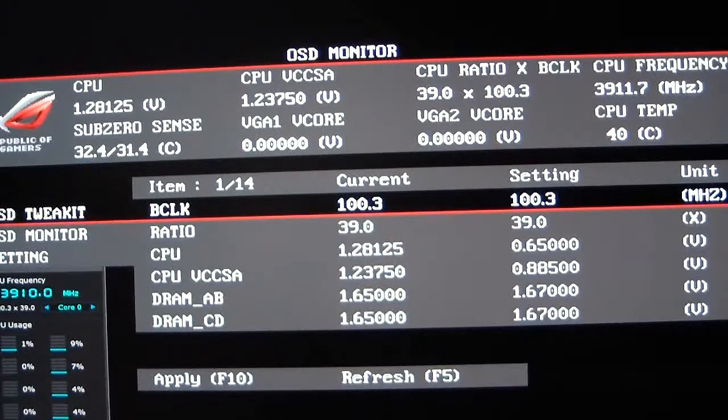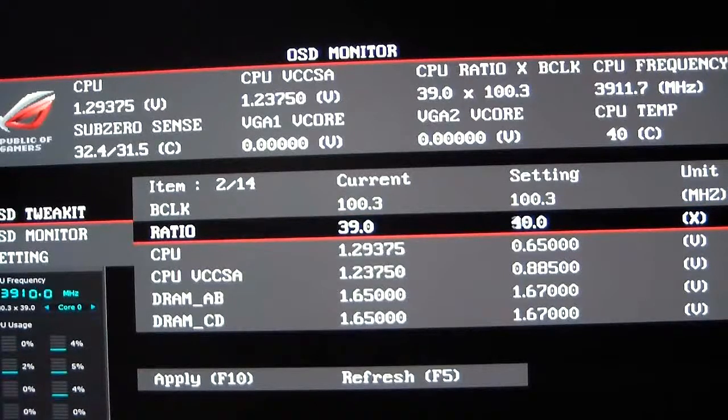With Sandy Bridge, Sandy Bridge-E, and the upcoming generation of Intel processors, we've basically gotten away from raising the base clock to performance tune — we're using the turbo ratio or CPU multiplier to tune our systems. So I'll hit the plus button on the keyboard and raise the multiplier — I've raised it to 42. Hit F10 to apply those changes, then Enter to confirm. After a couple seconds you'll notice the CPU frequency on ASUS AI Suite 2 changed to 4210.8.